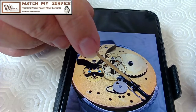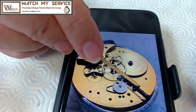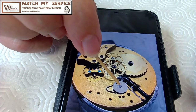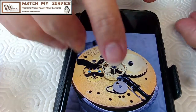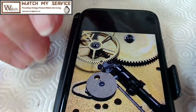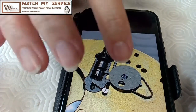This keyless mechanism here is a real pain in the butt to disassemble and to reassemble. Mainly to reassemble, because of a spring or clip right under here that holds this in place. You've got to be able to put that back together successfully and not completely screw it up.